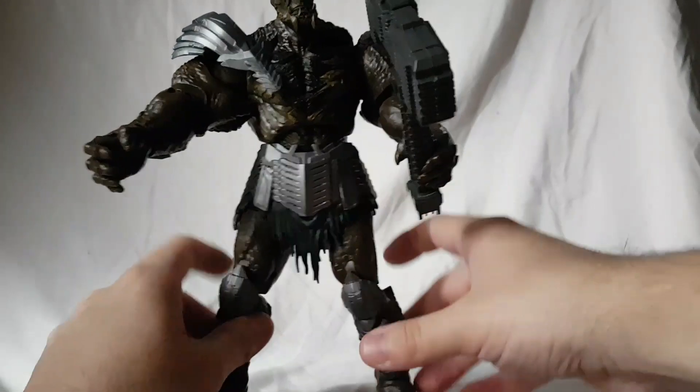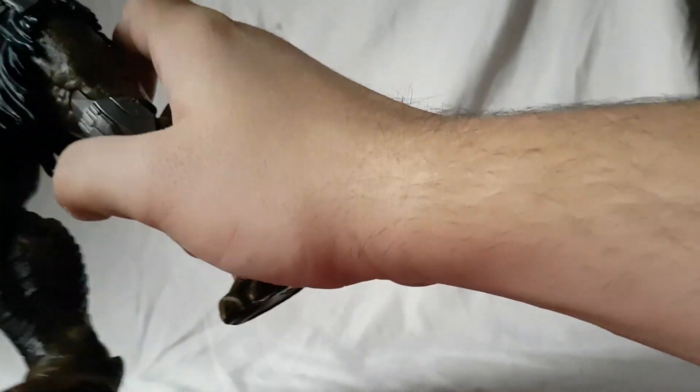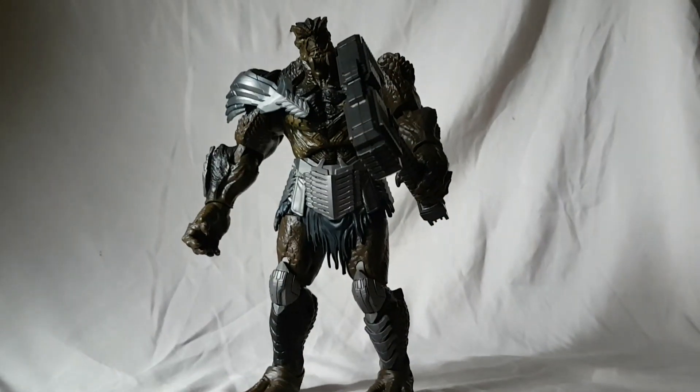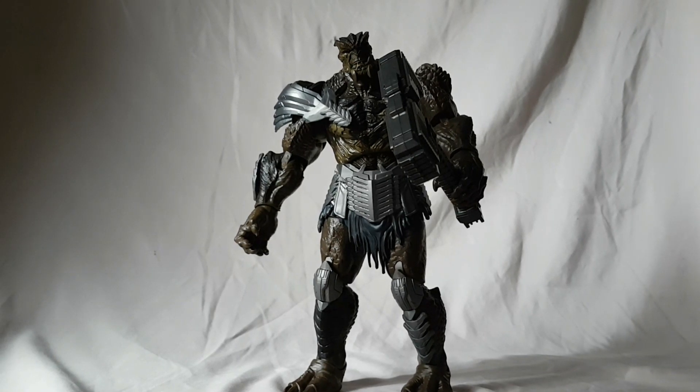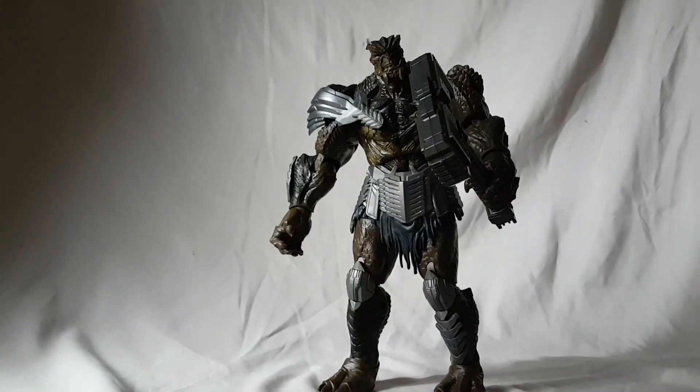He doesn't want to hold it in his left hand, which I think is how he holds it in the movie anyway, so it's going in the right hand. I think a lot of people who are not collecting movie figures are going to sleep on this one, especially since the wave he came in was not really great. But I really hope people get this build-a-figure — this is not one to sleep on. He's a really nice figure even if you don't collect movie figures.